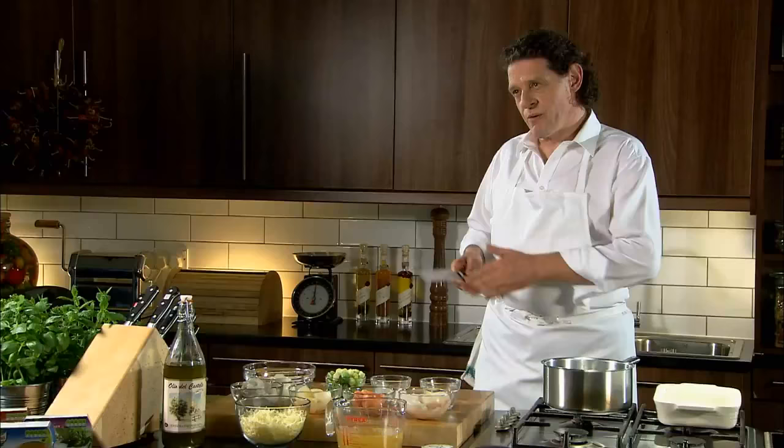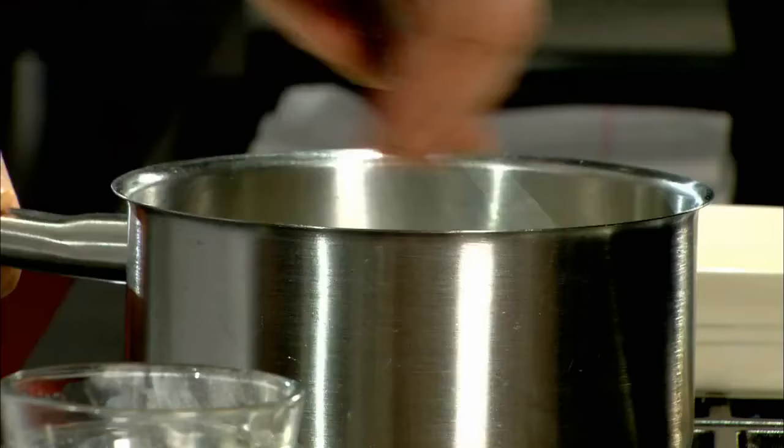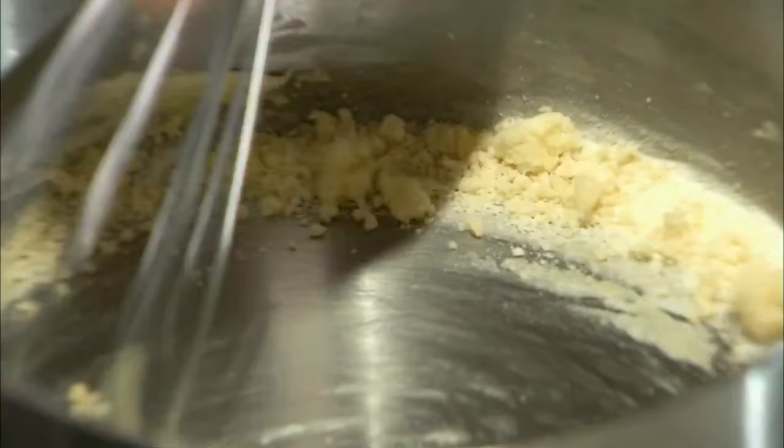My sauce is based on a classical roux, which is butter and flour. And to finish that sauce, a little cream. Once you start the dish, finish the dish — it's very quick, it's very simple. So melt your butter in the pan, add your flour and work your roux. If you don't want lumps in your sauce, use a whisk.